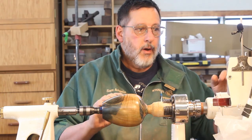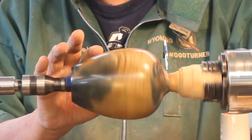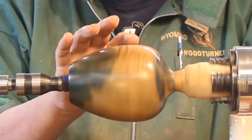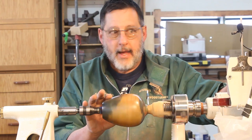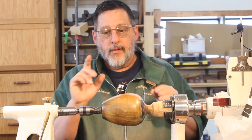Let me turn my lathe on and I'll show you — this is really out of balance. But when I put this piece away I had sanded it and finished it pretty well, so I didn't really do much to the outside. It's out of balance but that's okay. I did take a lot of the weight out from the inside.